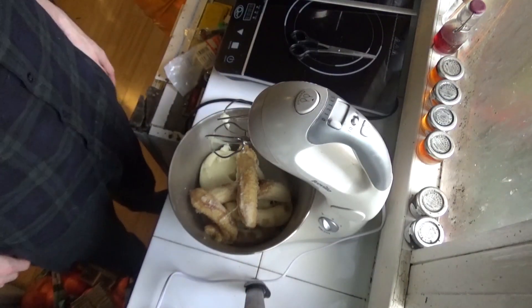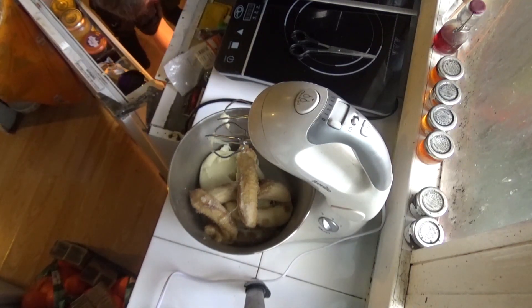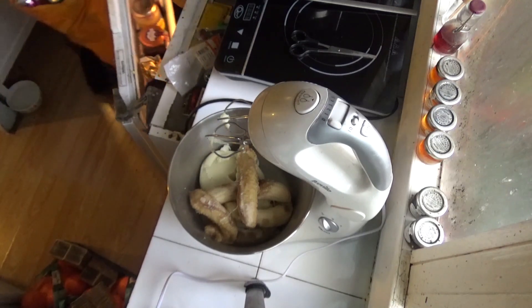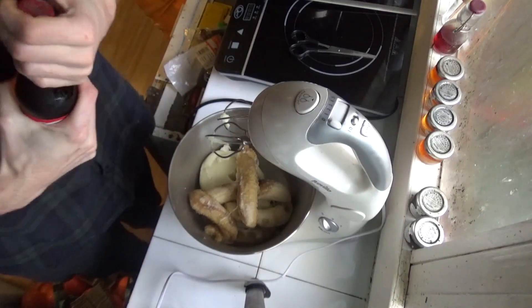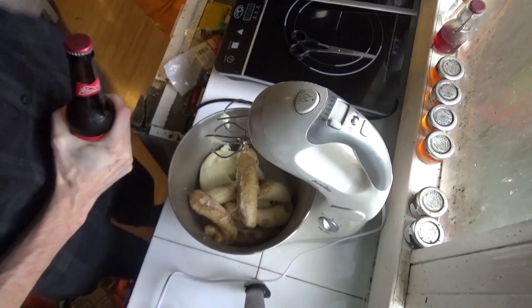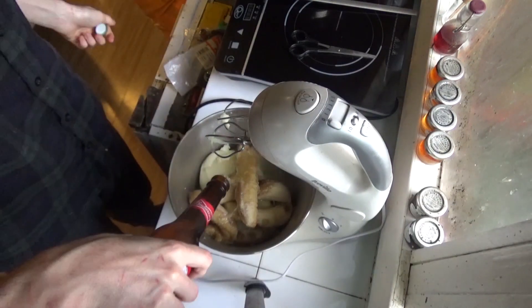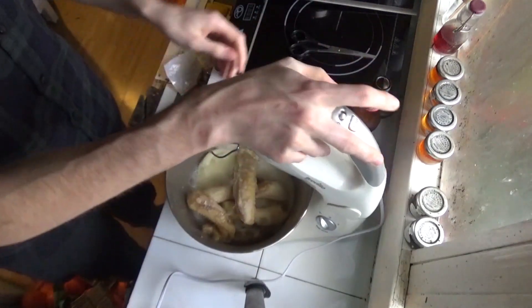Next thing — sounds a bit odd — but I'm going to use a beer. Any beer will do. I tend to use the dregs of beers that are left, but I don't currently have that so this will be fine. I'm going to put about half a bottle in.